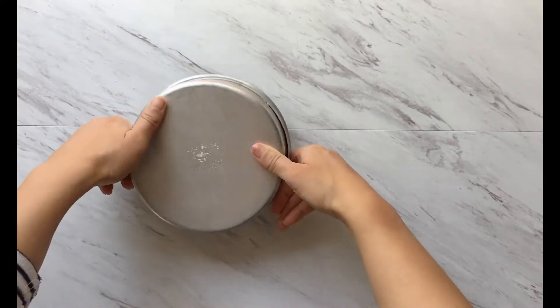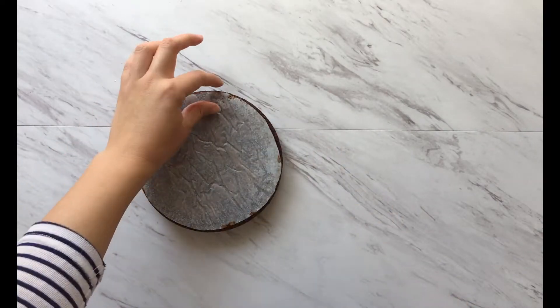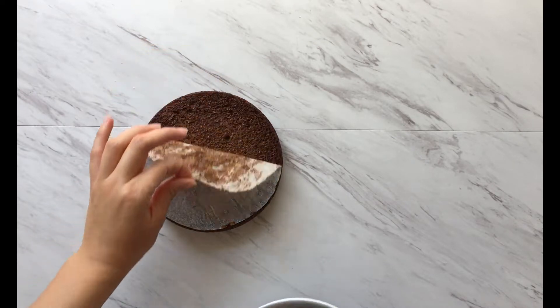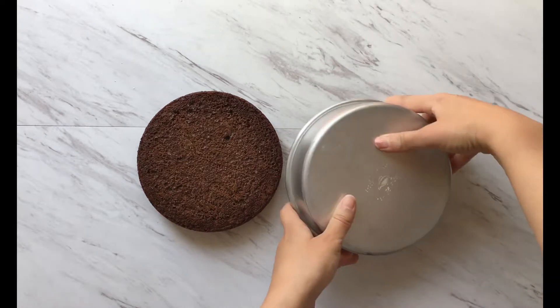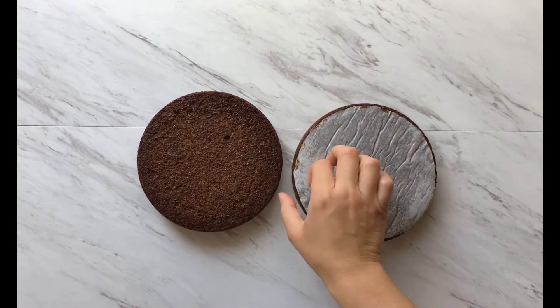I press down gently to the point where it's completely flat, then I let the cakes cool for at least 10 minutes. I flip my cakes over and — there you go — you have nice flat cakes. This is just the way I like it.